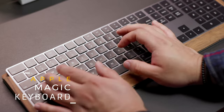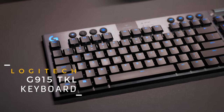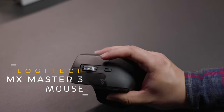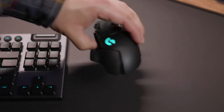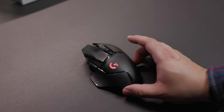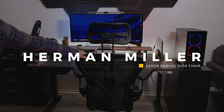My keyboard of choice for Mac is the Apple Magic Keyboard — I mainly use it for the typing experience and ease of use with the Mac ecosystem. My gaming keyboard is the Logitech G915 TKL; the low-profile keys give a great typing and gaming experience. For my Mac mouse, I use the MX Master 3, which I've already reviewed — it's the best productivity mouse on the market right now. My gaming mouse of choice is the Logitech G502 Wireless — an incredible mouse that fits your hand really well, is light and easy to use, and works for multiple situations.